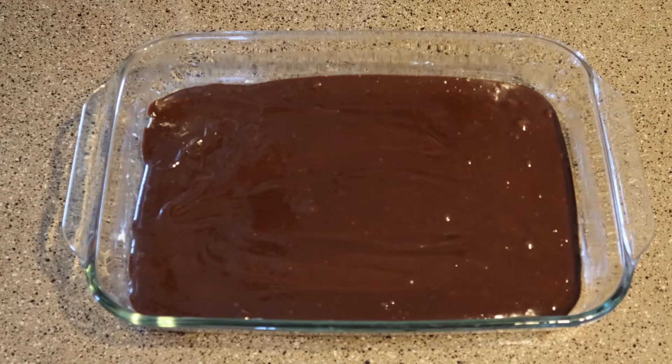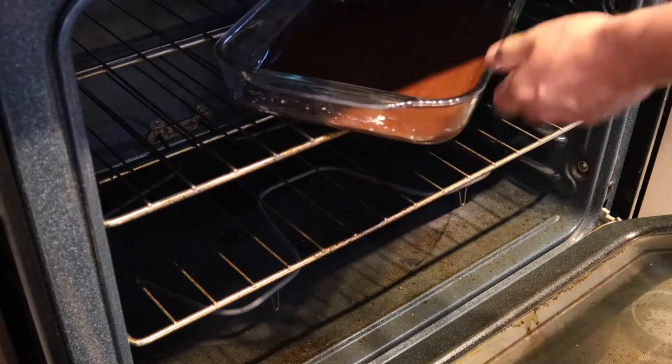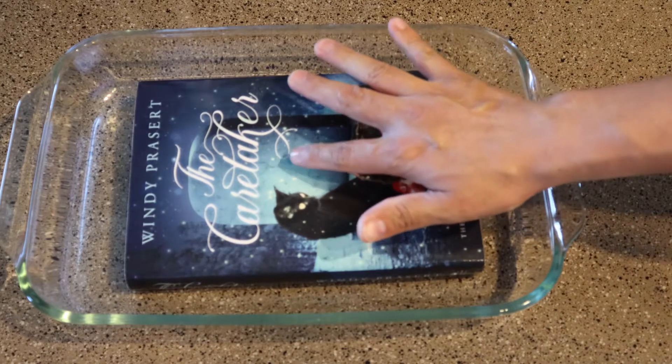Okay, now our book is ready for the oven. Bake at 350 degrees for 25 minutes and a new debut novel will be done. Now we just take it out of the oven. Look at this beautiful book. Be careful — it's still very hot.